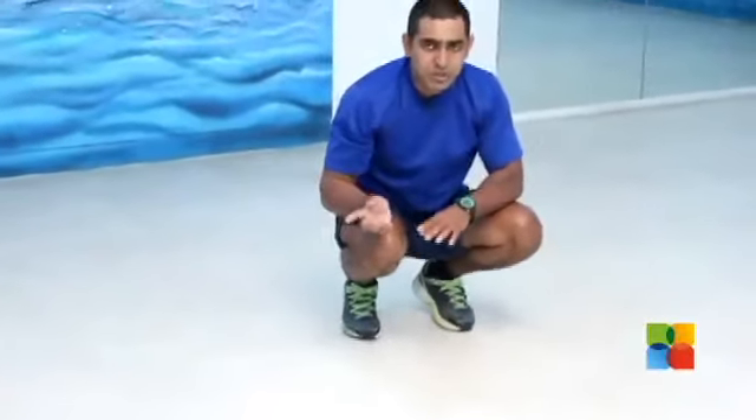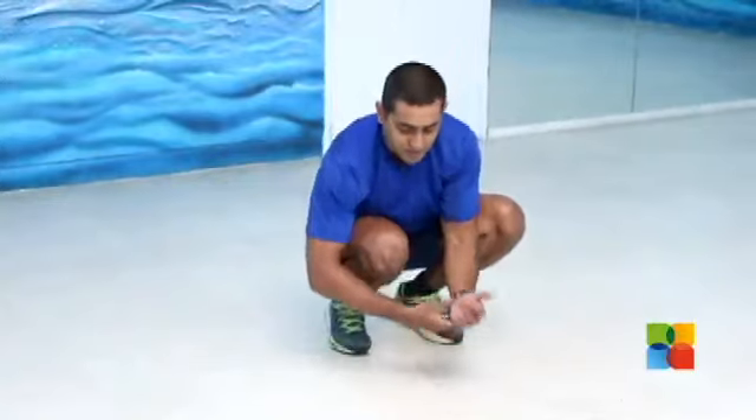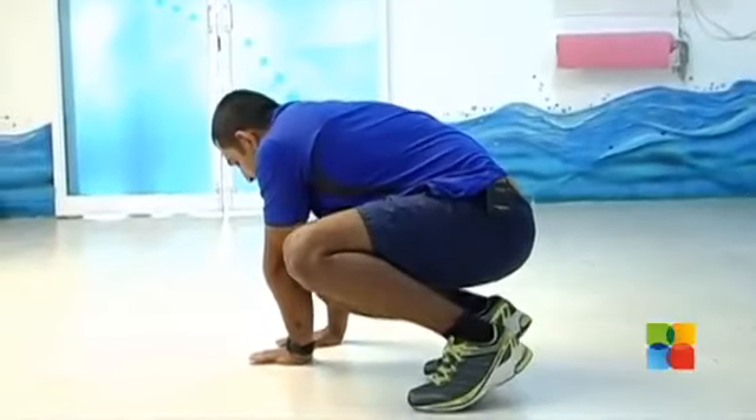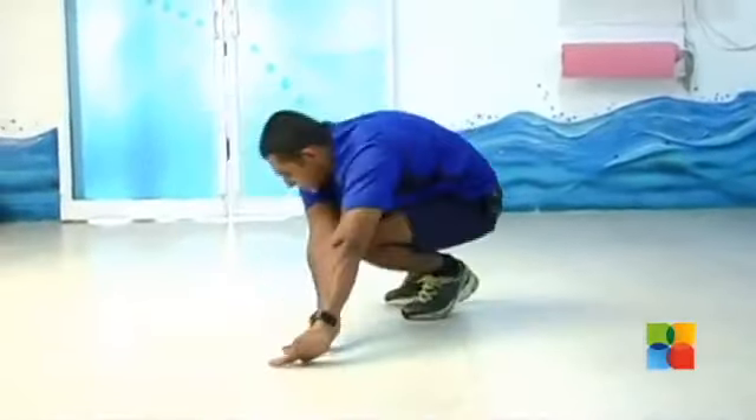You can do this to the other side also. If you are going to do it to your right hand side, switch your hands towards your right hand side, place and transfer your body weight to your hands, then hop towards your right side.